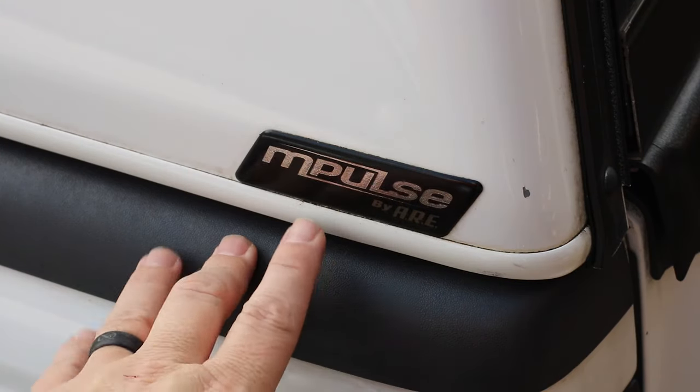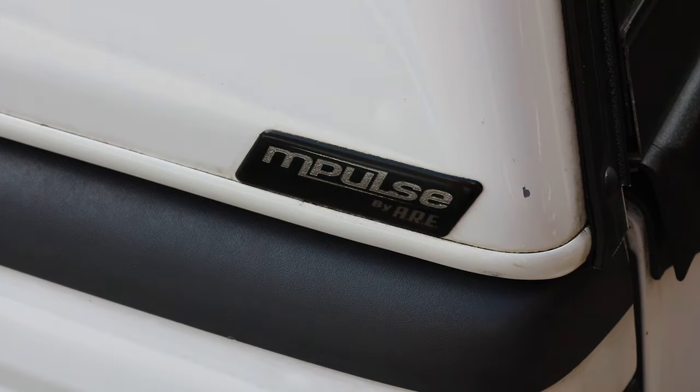I'm replacing this T-Lock on an ARE M-Pulse — it's an older camper top — but I believe that a lot of these T-Locks are very similar on a variety of different camper tops.